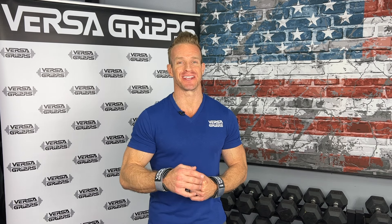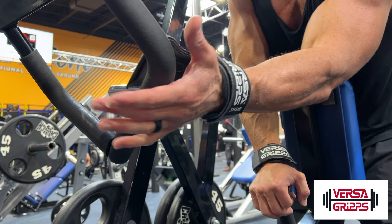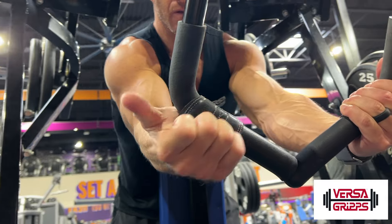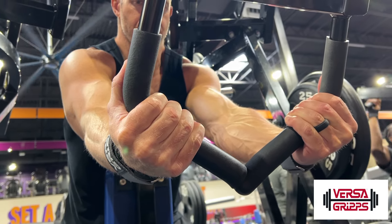James Ellis here bringing you another great Versagrips video. In this video I'm going to show you a row on the plate-loaded seated row machine. You want to start with your palms facing up and you're going to wrap those Versagrips around the handles.